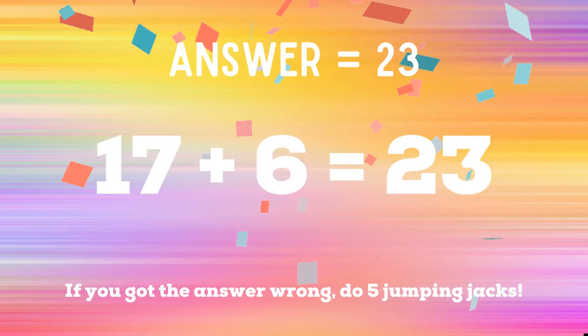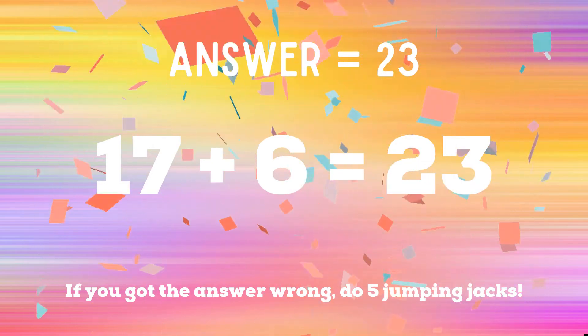The correct answer is 23. If you got the answer wrong, you have five jumping jacks to do.